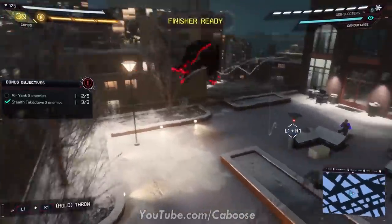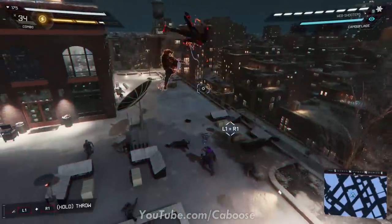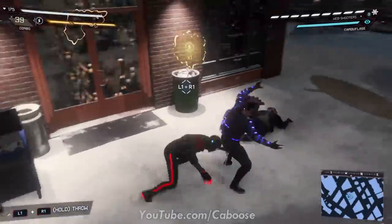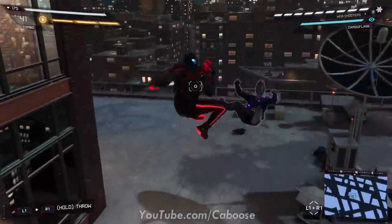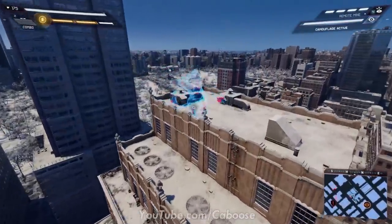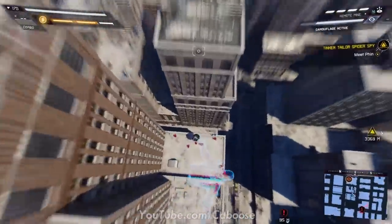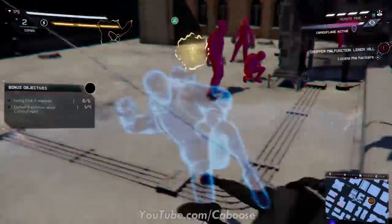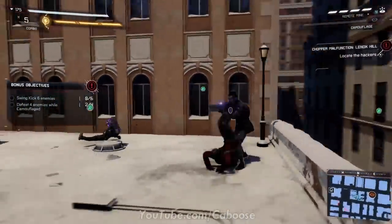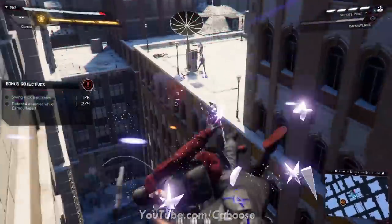It really blew me away how much effort Insomniac put into making sure you rely on Miles's powers. This is a younger, inexperienced Spider-Man who needs these powerful abilities to help him take down groups of enemies. On stealth, having the camouflage ability does make a lot of stealth encounters feel like easy mode, but considering you don't have a ton of gadgets in this game you really need that extra bit of assistance. Having wall and ceiling takedowns is also great — I'm sure this is a feature that'll carry over into Spider-Man 2.